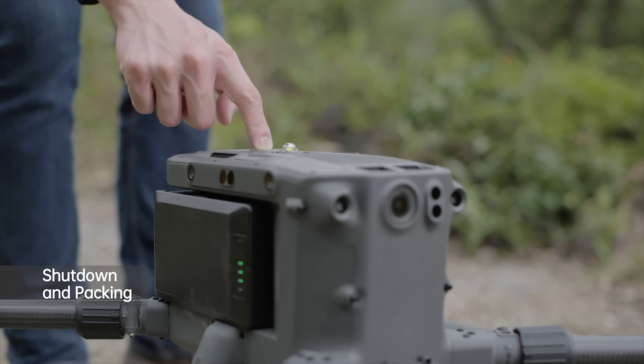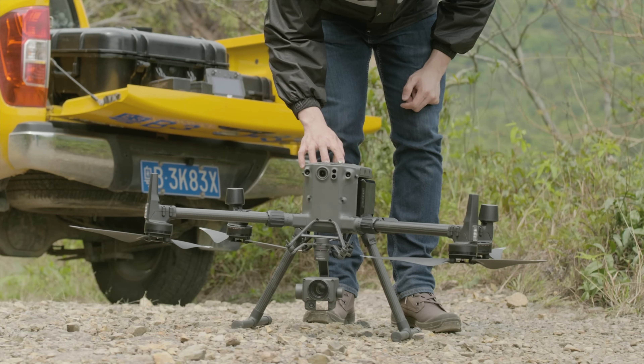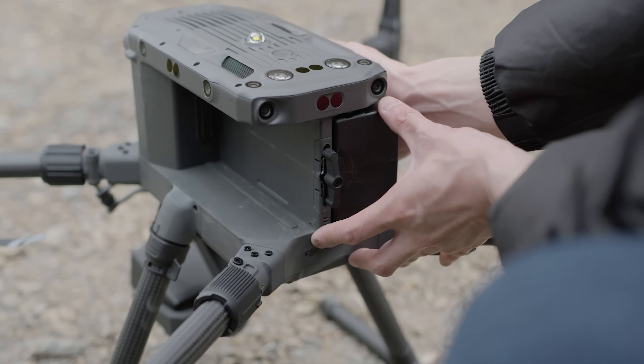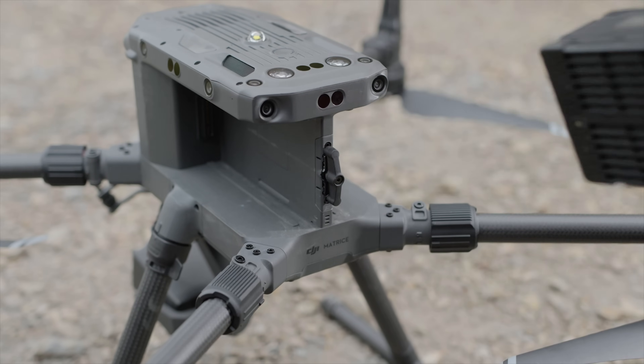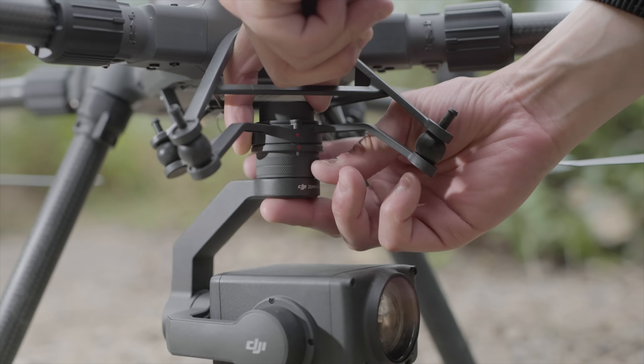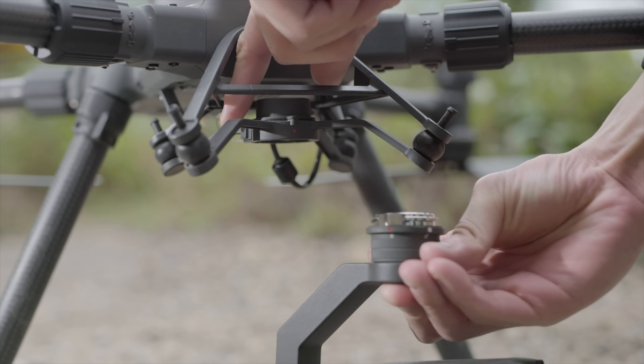Press the power button once on top of the aircraft and then press and hold to power off. Rotate the battery lock by 90 degrees to remove the batteries. Press the gimbal detachment button and rotate the gimbal lock to the unlock position. Remove the gimbal camera.